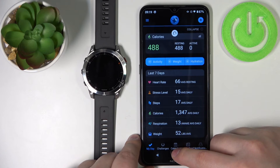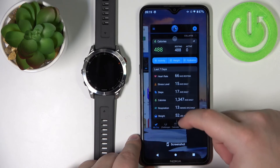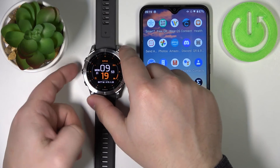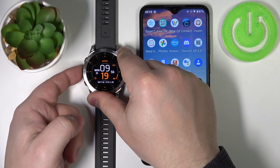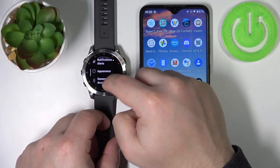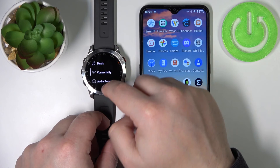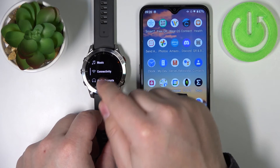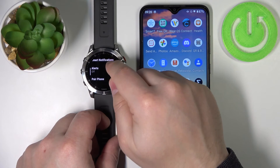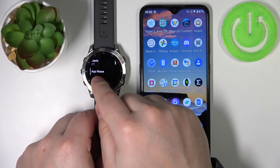To pair the watch after it's already been set up, press and hold the up/menu button to open the menu. Scroll down through the menu until you find the option called connectivity. Tap on it, then tap on phone, scroll down, and tap on pair phone.